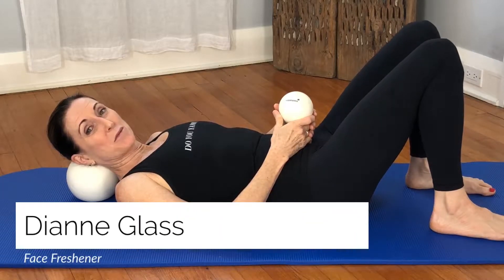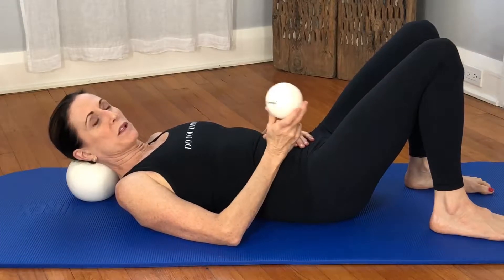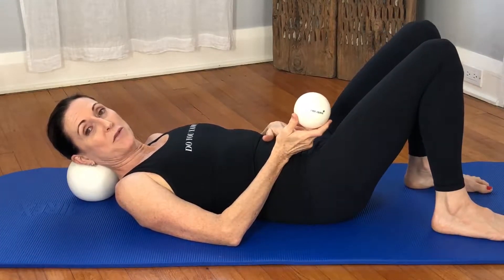Hi, I'm Diane Glass and welcome to my body rolling studio. Today's move is like a really quick freshener for your face, and it's an introduction to our young and a face ball method.